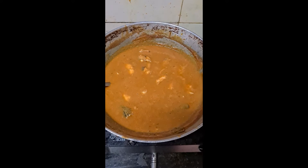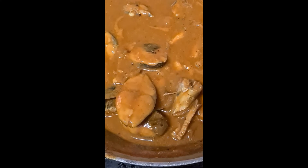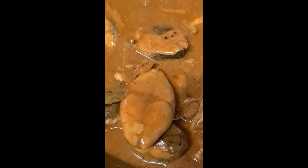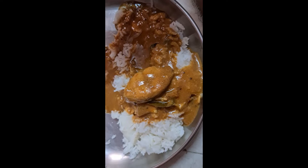Hi everyone, welcome to Sabitha Sreenivasan Chari. We are going to make a mean colambi. But the colambi is very good.